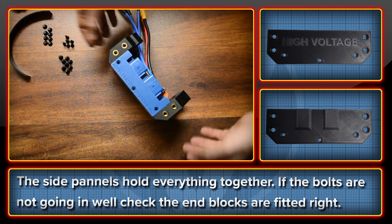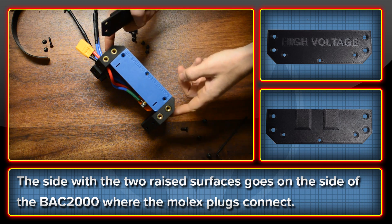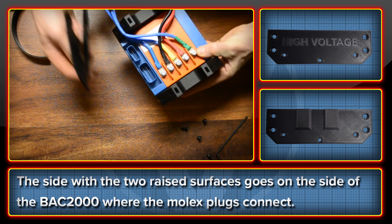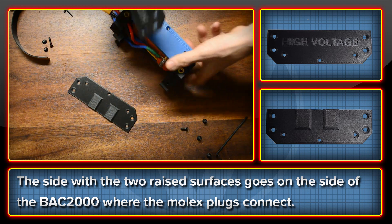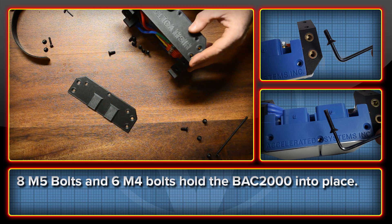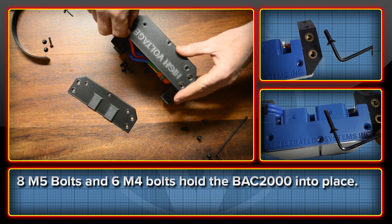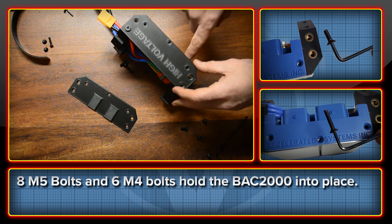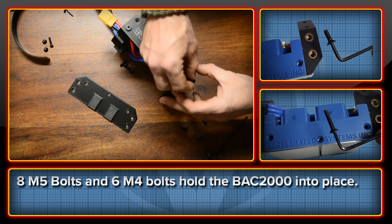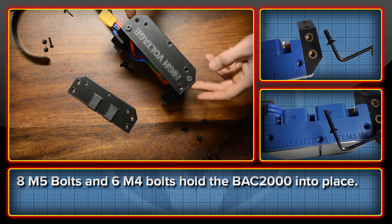They should go in quite nice and easy. If they don't, check that you've got the end blocks fitted correctly. Once the mounting blocks are on the ends, put the side panels on — there is a difference between sides. The side where the plugs come out goes on the appropriate side. For that side with the logo, you need four M5 14mm bolts and three M4 20mm bolts. The M5s go on the outside into the blocks, and the M4s run into the aluminum heat sink on the BAC2000. Just watch out for cross-threading — it's been made to the millimeters so they should line up well. Then flip it round and repeat on the other side.